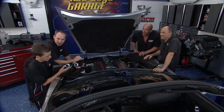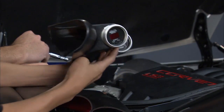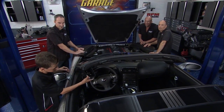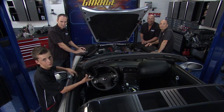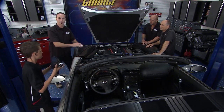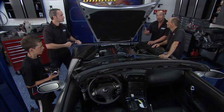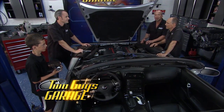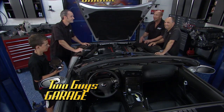Next up are gauges. We have an air-fuel ratio gauge — also called a wideband — and a boost gauge, going right here where the driver can see how his car is performing. We're going to have a little cockpit area in there for John. Once we get the gauges and wiring done and the cowl on, you'll find out more about the guy behind the wheel of this car. He is for sure an American hero — wait till you hear his story.